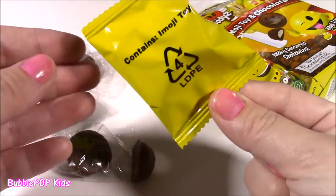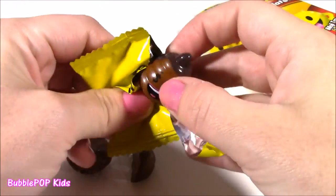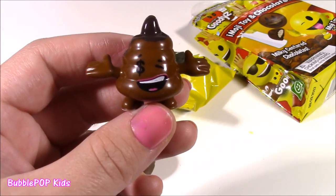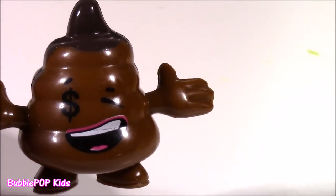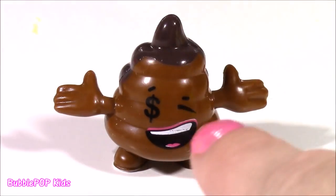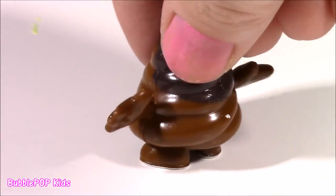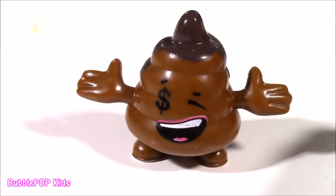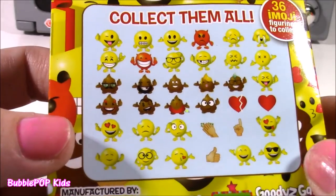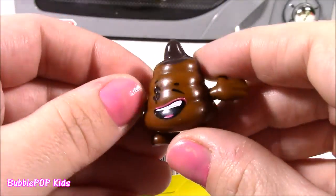And here is our little blind bag toy. It contains one emoji. Which emoji are we going to get? I think we got a little poo. I'm a happy poo-poo emoji! This is such a funny one. I thought we would get like a little yellow one, but we got a brown poo-poo. It's got a money sign for an eye and some pink lip gloss. Looks like chocolate! I'm a poo! That is just one of the funniest ones there is.